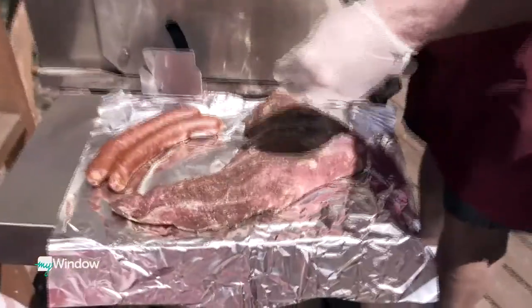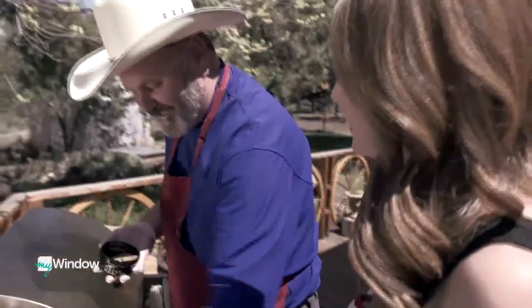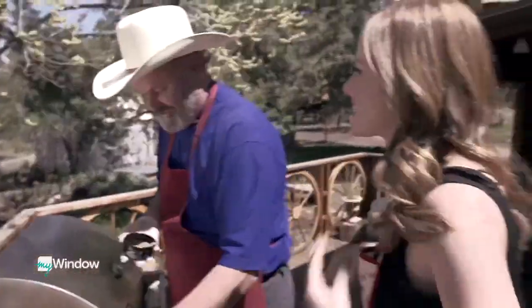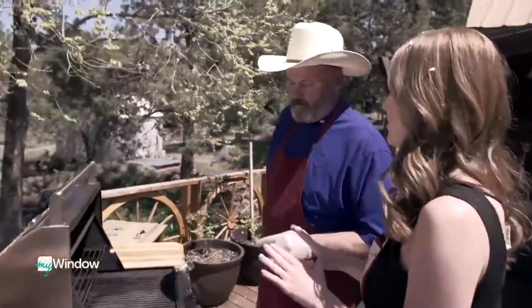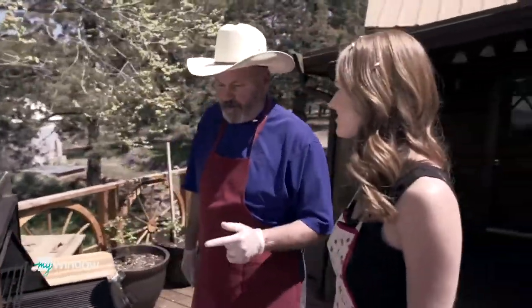Robert seasoned the tri-tip yesterday with Tumalo Feed Company's proprietary rub, letting it percolate for 24 hours. He adds a little extra seasoning before putting it on the grill. The recipe is a secret — but the rub smells really, really good. Pre-seasoning and pre-heating are two very important elements of a good barbecue.